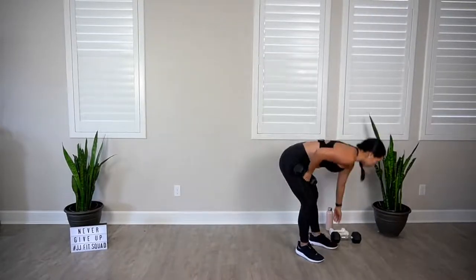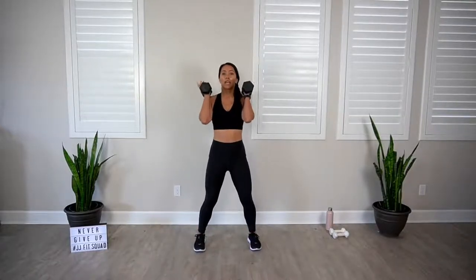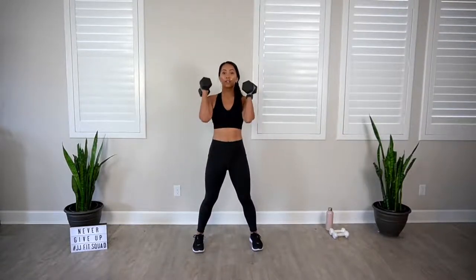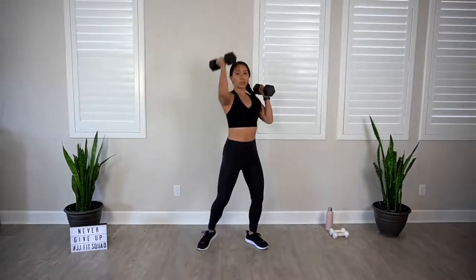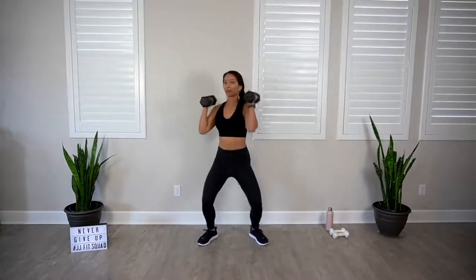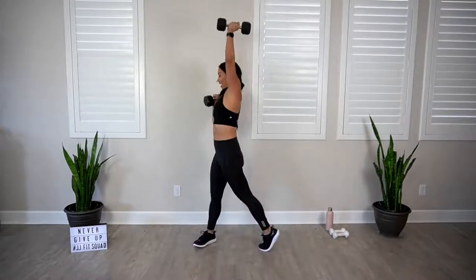Grab that second dumbbell — coming up to your last exercise. Alternating rotating shoulder press. Feet shoulder distance apart. Load those dumbbells at the shoulders. From here, rotate to the side as you press one dumbbell up. Come back to center, switch. Notice how my hips, knees, and ankles are moving in one unit. Bring that dumbbell up to the sky. 30 seconds. Try to get that elbow nice and straight — bicep comes straight to the ear. Keep that belly in. And rest. Grab a quick sip of water.